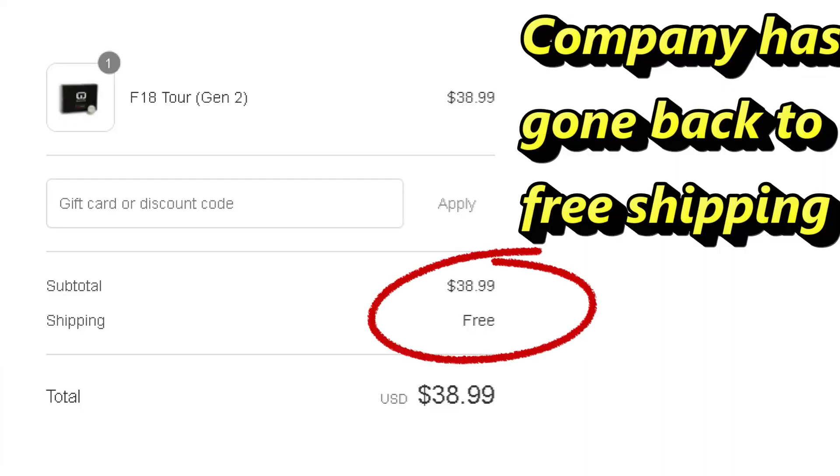Now on their website it's about $2.99 shipping, and there's been a price increase on the golf balls as well, so you're looking at roughly $37–$38 a dozen for the F18 Tour. That's tough because we've gone from below the Vice line to above it.